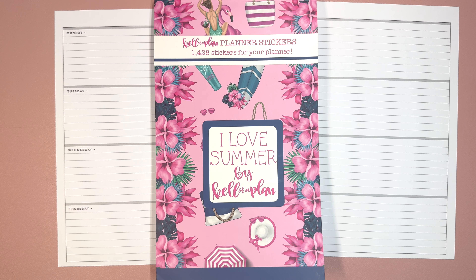Hello and welcome to my channel. This is Elyse here at Plan with Elyse. And today we are creating two different custom Patreon spreads.